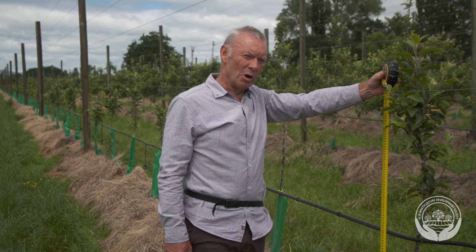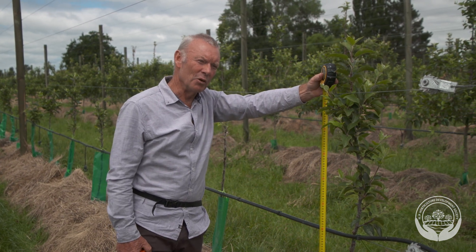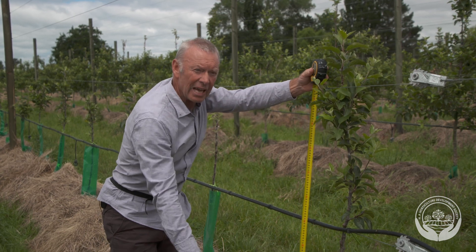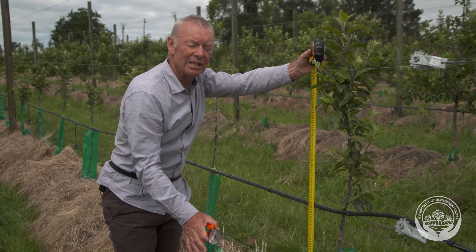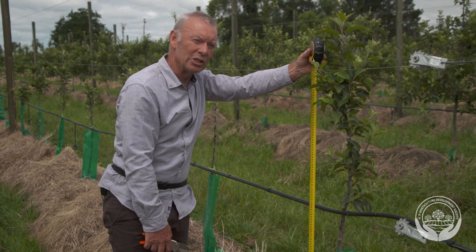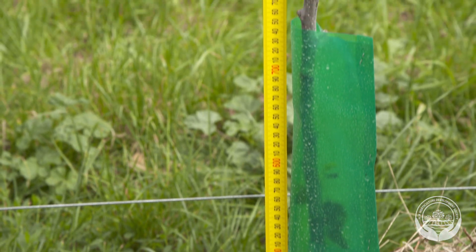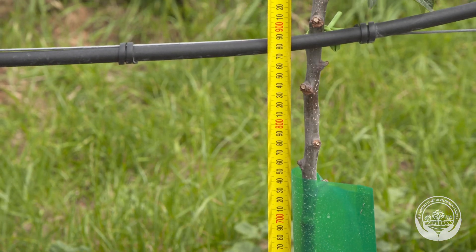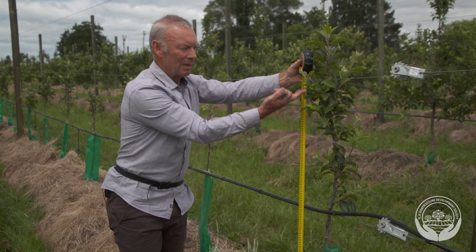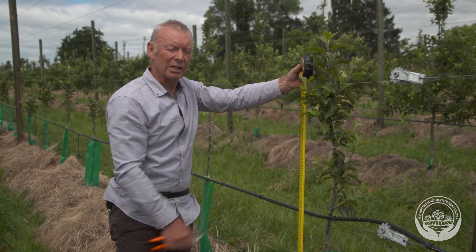It's important after planting to remove branches that are too low in the tree. The fruit is going to hang close to the ground and is difficult to pick, and the tree is difficult to manage. What's been done here already is every branch below 90 centimetres has been removed, and the tree is now producing better branches in the ideal height where we want to keep them.